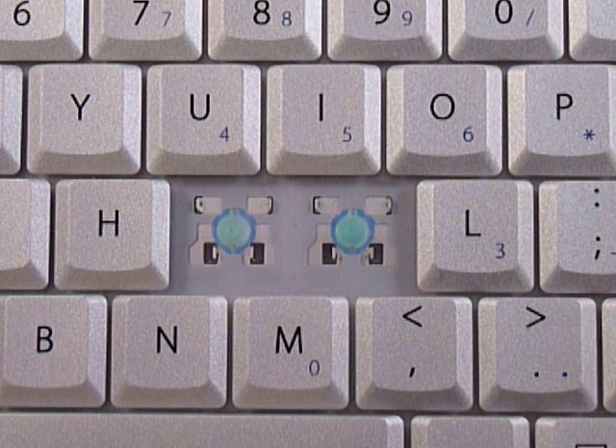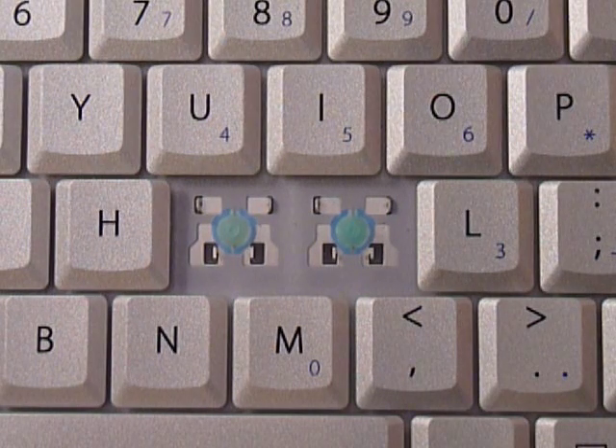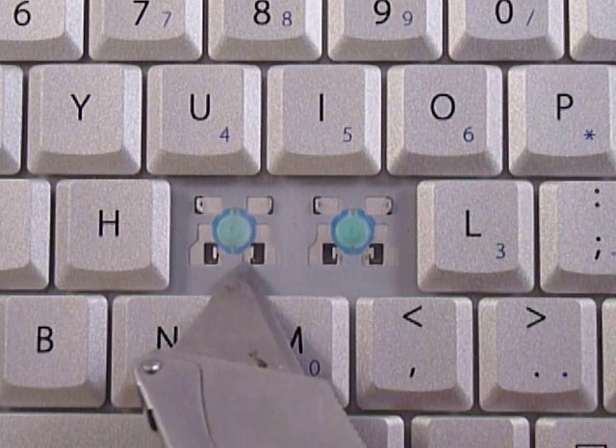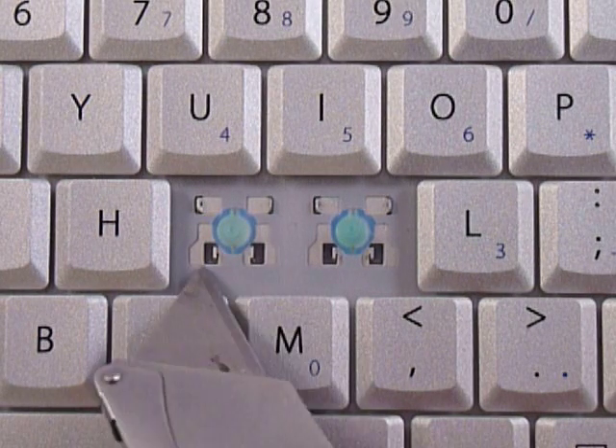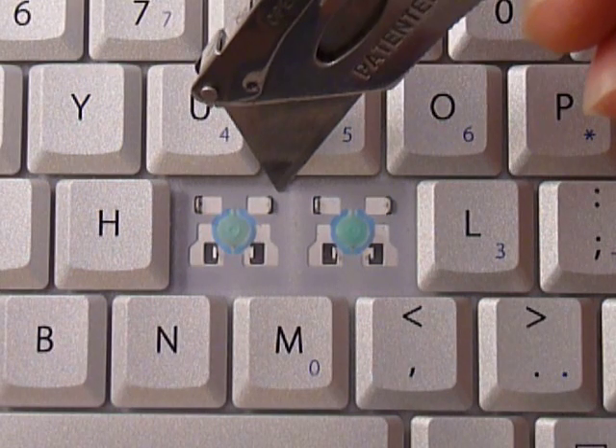We're going to show you how to install your key onto your keyboard. We're going to start out by looking at the metal plates that are on the keyboard itself. You can see at the bottom here there's two metal hooks, and at the top there's two metal pieces that have holes in them.